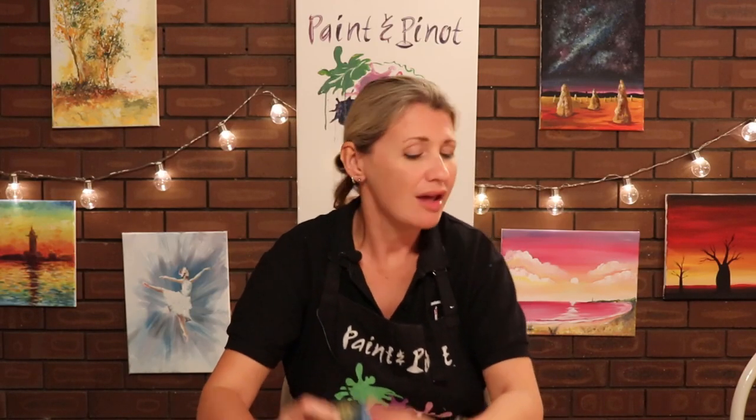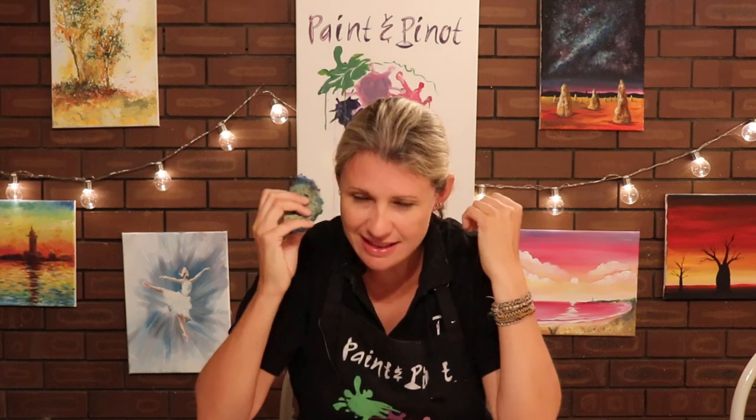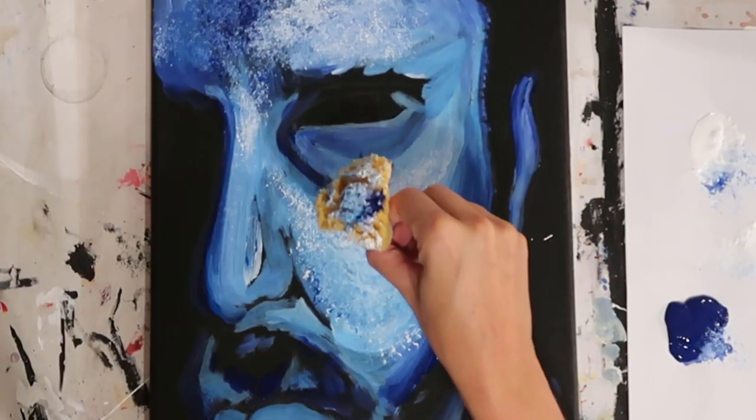And finally, top tip number four is texture — probably the most important element in terms of how you can generate really effective techniques using sponges. There are textures that you just can't possibly achieve using a brush when you use these things. For example, let's say skin tone: if you want to do that gorgeous stippling effect where you get a very natural looking skin quality or skin texture, then sponges are brilliant for that. On a recent video I did a portrait of Jon Snow, and this became actually the key element to bringing the whole portrait together because it took away those harsh lines of the skin.